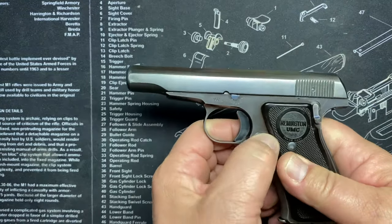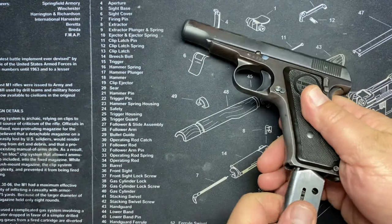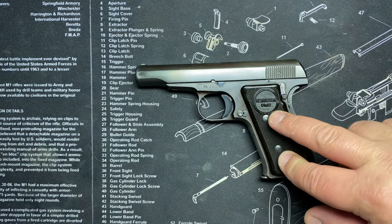The way the grip panels attached to the gun with screws was patented. So what Pedersen had to do was come up with just a different way to attach them. You could use grip panels, but the attachment method itself was patented.